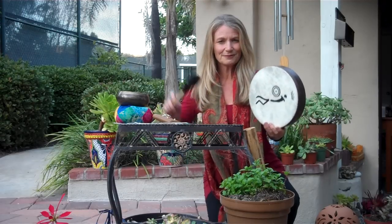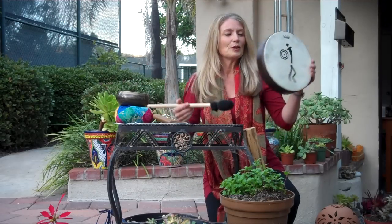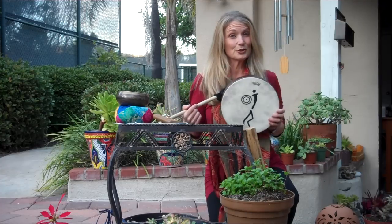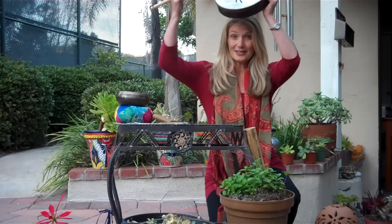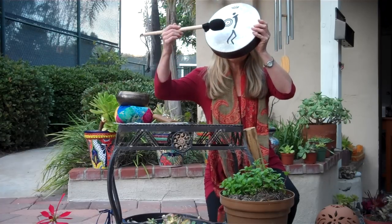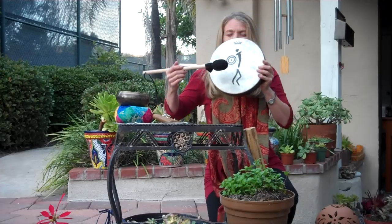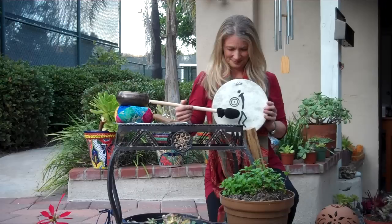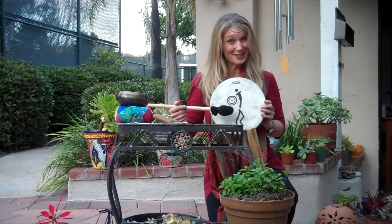Let's start with a drum — kind of a representation of the earth element. Always turn the drum so the vibration goes towards the person or towards yourself. I like to start up top and go down. If you need more at the heart, that's a good place to dwell.